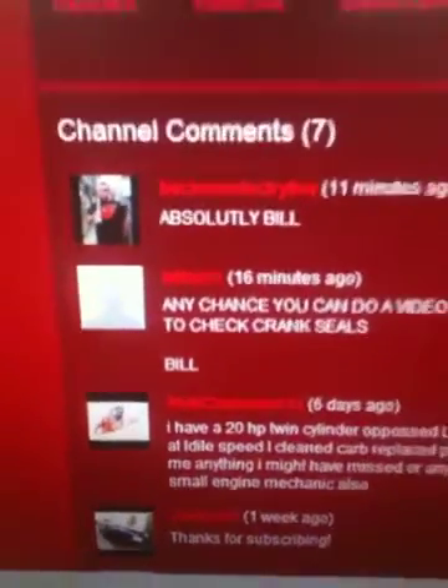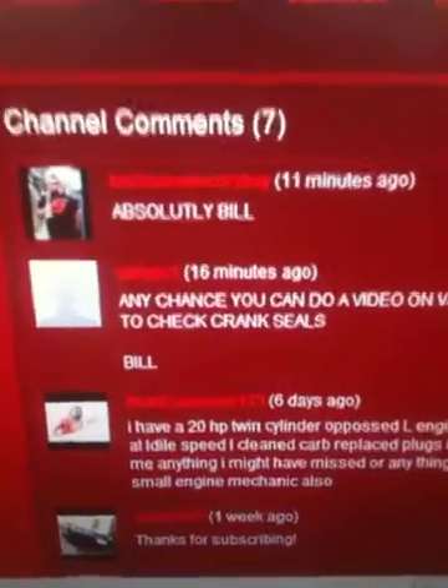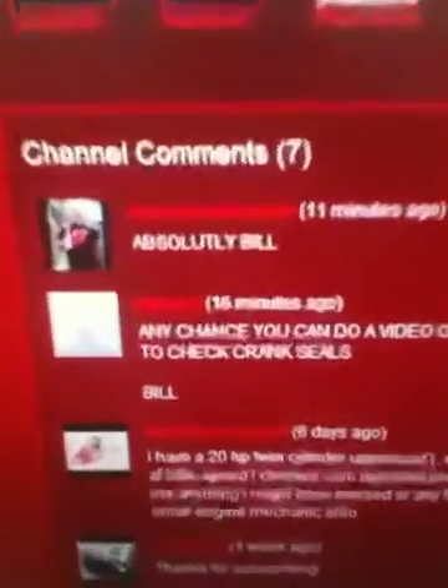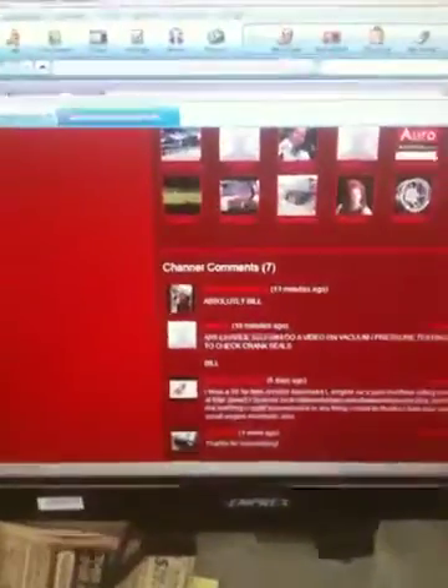Good afternoon, MowerMatic1. Today I'm going to do a request from YouTuber BillSPC1, who asked me to do a leak down test and pressure test on a two-cycle engine. Let's get started.